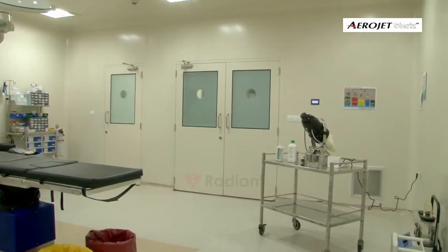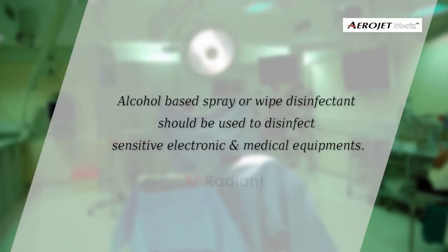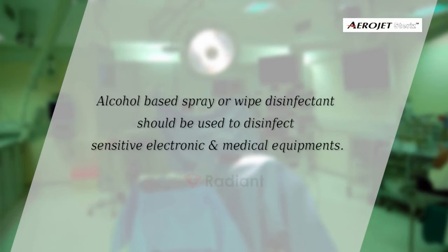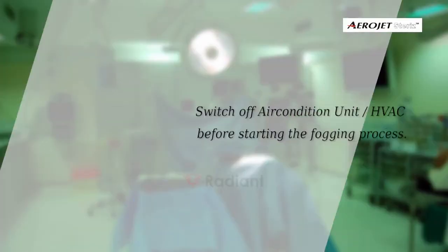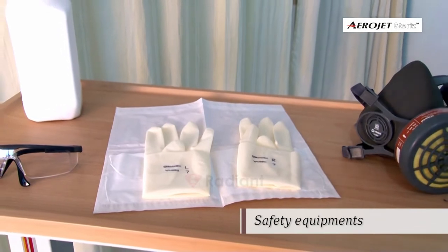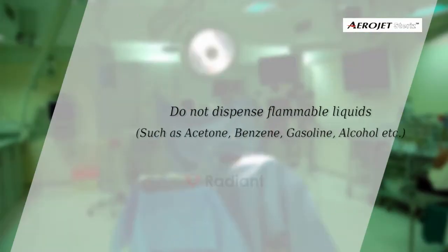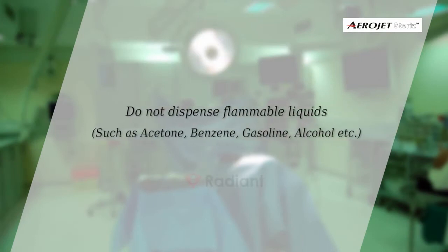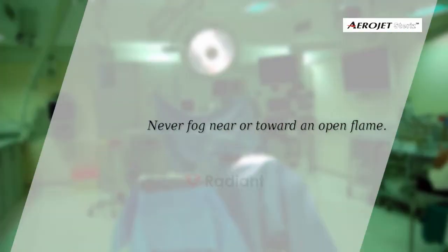Wipe with recommended disinfection solution. Alcohol-based spray or wipe disinfectant should be used to disinfect sensitive electronic and medical equipment. Always switch off the air conditioning unit before starting the process. Use necessary safety equipment as recommended by the disinfectant label. Do not dispense flammable liquids such as acetone, benzene, gasoline, or alcohol.